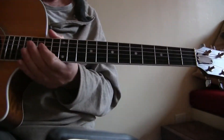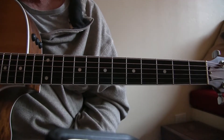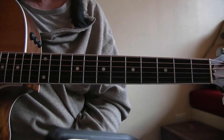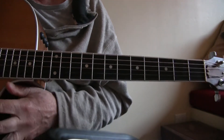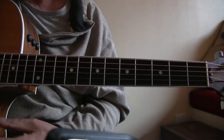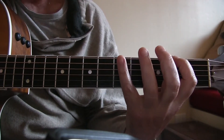Now we're going to do the little country twangy lick I like to do. I don't know what it's called but I call it the country twangy lick. It's in D major pentatonic.